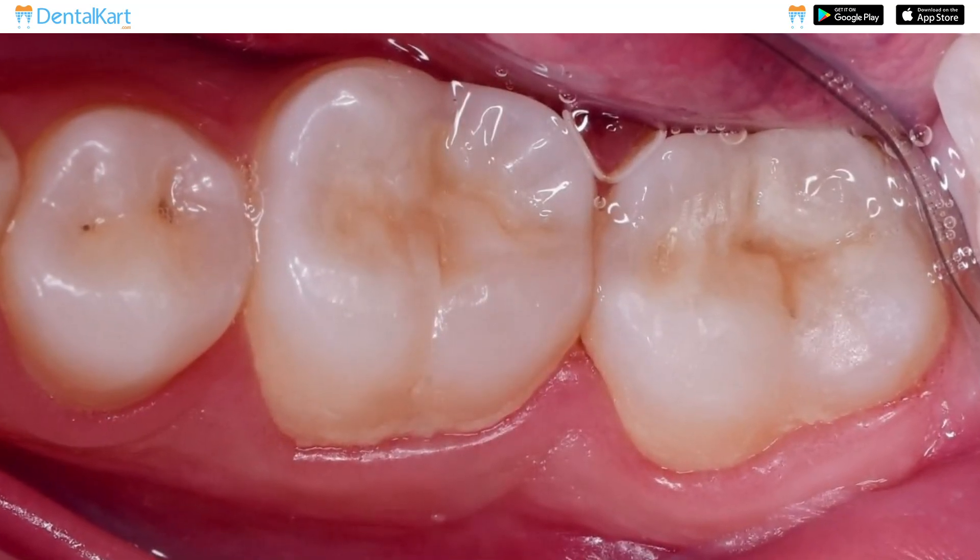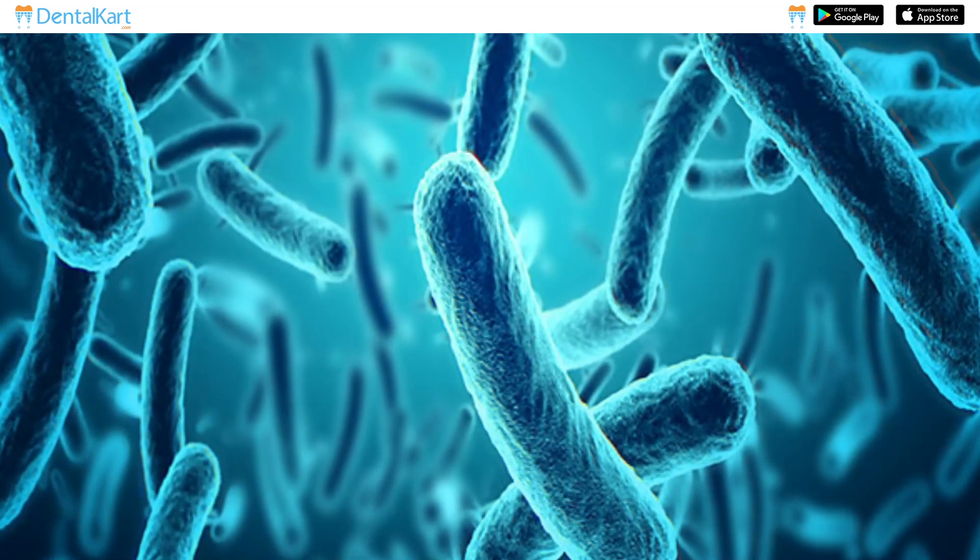It also provides focused protection on the natural grooves and thus prevents bacterial colonization and tooth decay.